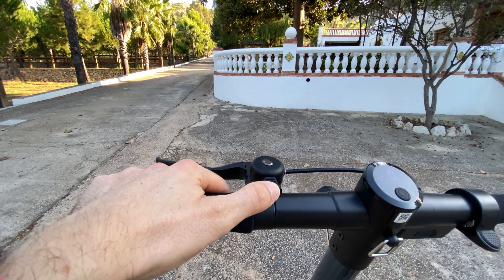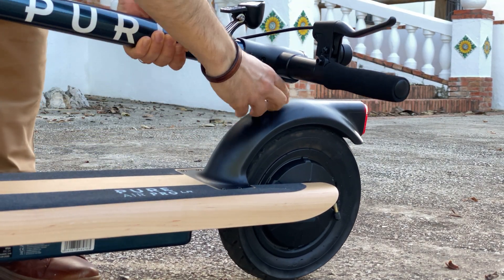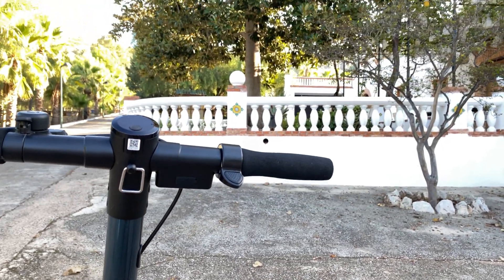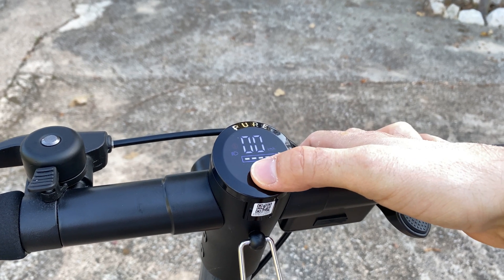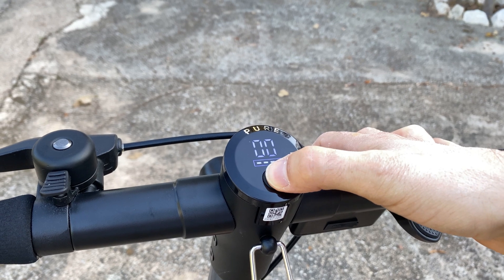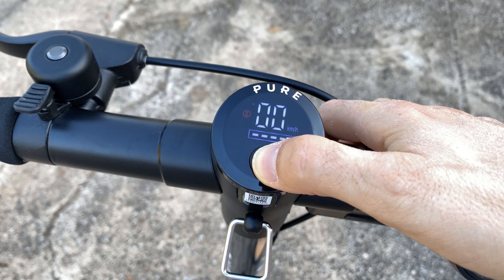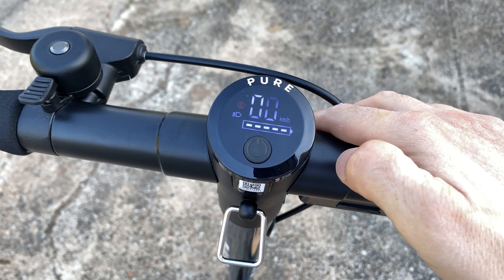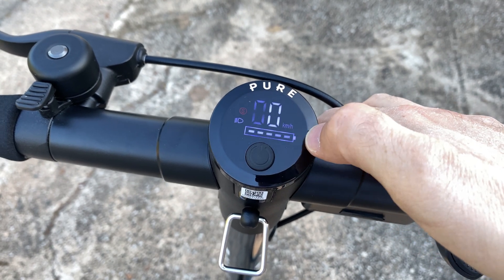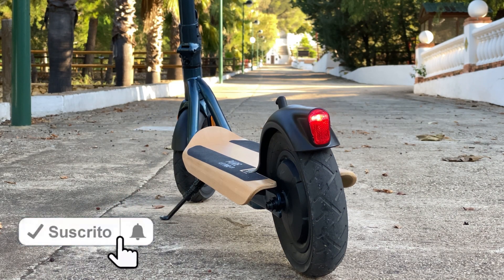Tiene un pequeño timbre tipo bicicleta que hace su función. En el centro del manillar tenemos un enganche de metal que va al guardabarros cuando lo plegamos para poderlo coger. En la parte derecha del manillar nos encontramos el acelerador que pulsaremos con el dedo pulgar; tiene un recorrido perfecto, es muy cómodo y funciona muy bien. Justo en el centro del manillar tenemos el display o pantalla a color, sencillo y de buena calidad; se ve muy bien en todas las circunstancias de luz. Nos muestra la velocidad, la batería restante, los distintos modos de conducción y los testigos de la luz y del bluetooth cuando están en funcionamiento. Solo tiene un botón: si lo apretamos durante dos segundos encenderá o apagará el patinete. Con una pulsación breve encenderemos o apagaremos la luz, la cual hace bien su función para entornos urbanos y es suficiente por caminos totalmente oscuros.